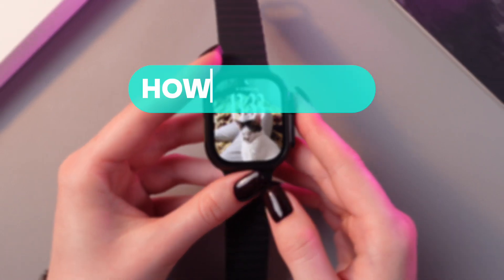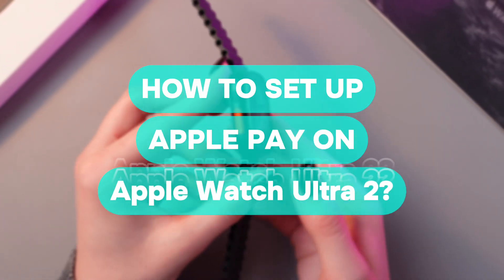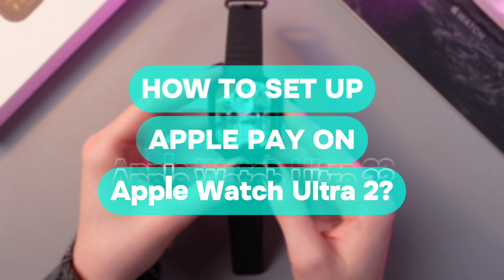Hi there! In this video I want to show you how to set up Apple Pay on your Apple Watch Ultra 2. Let's get started!